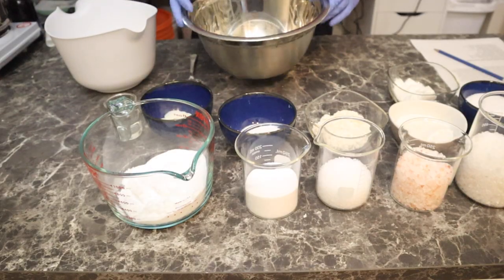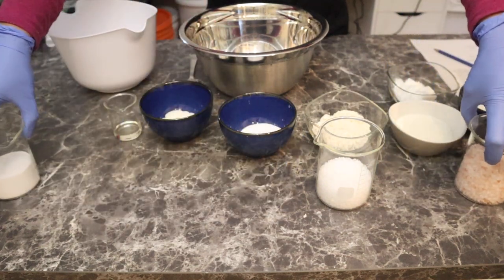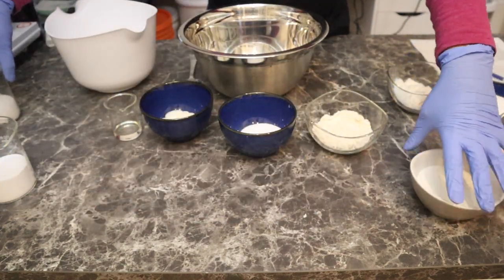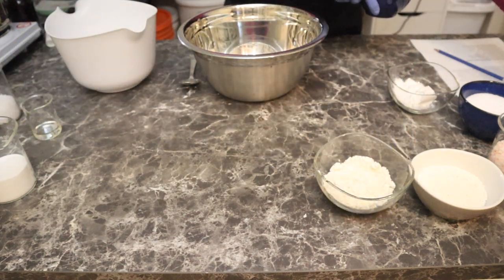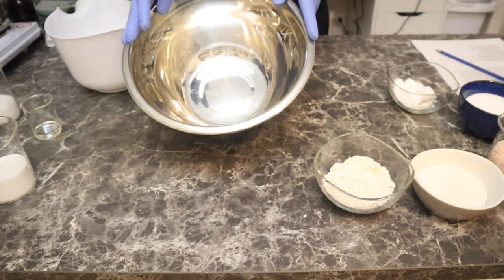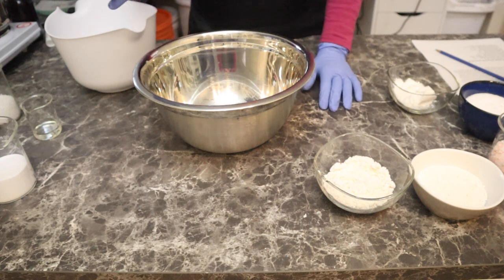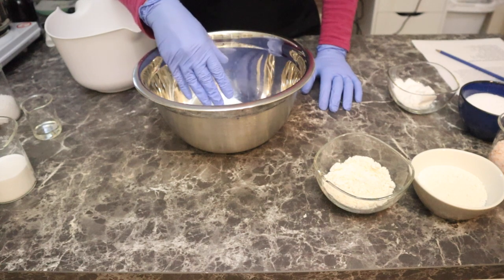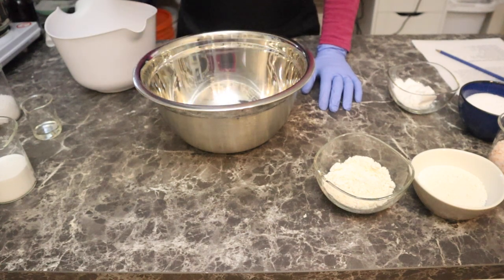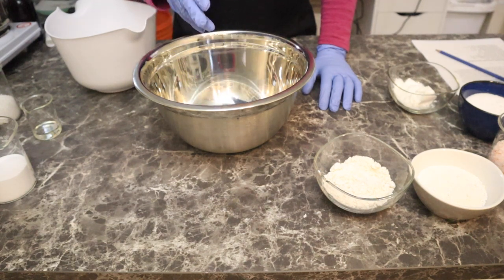I've got everything weighed out so that you guys don't have to watch me weigh things. Now there is a certain order that I will put this in - I have all of my oils, fragrances, and everything that will have something to soak into and hold until they hit water. If I was to just put all my oils and fragrance oils in here, I'm going to end up with greasy salts.